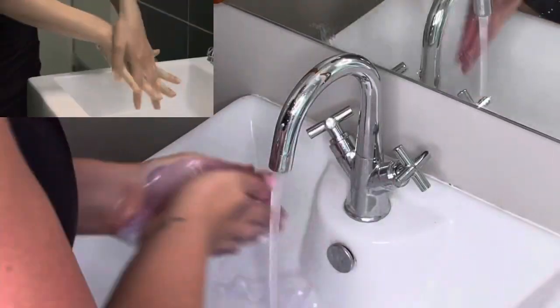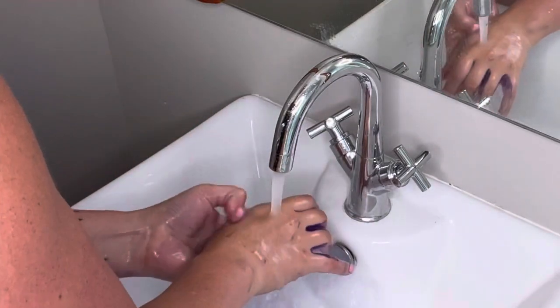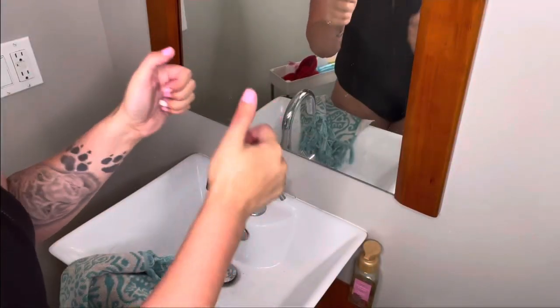Then I pin it up into a ponytail and I just let it sit for about two minutes. Then I wash my hands really well to get the purple shampoo off. I find it's best to wash them right away or else the purple will stain them.